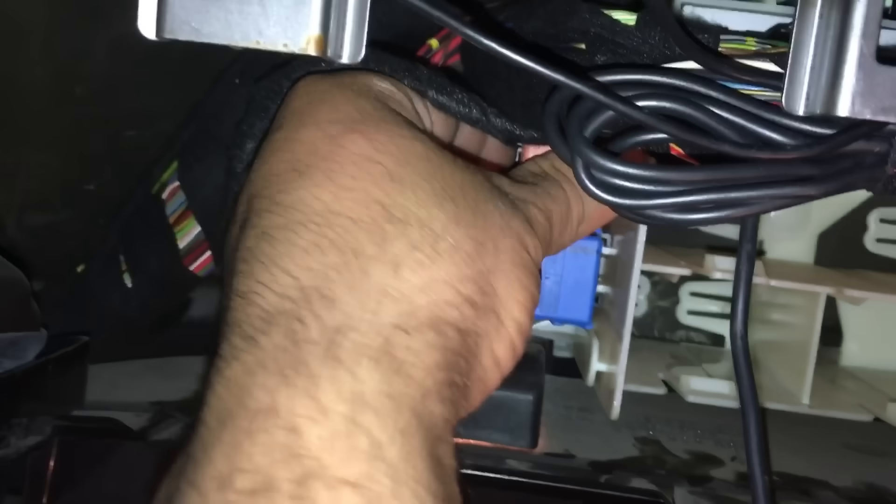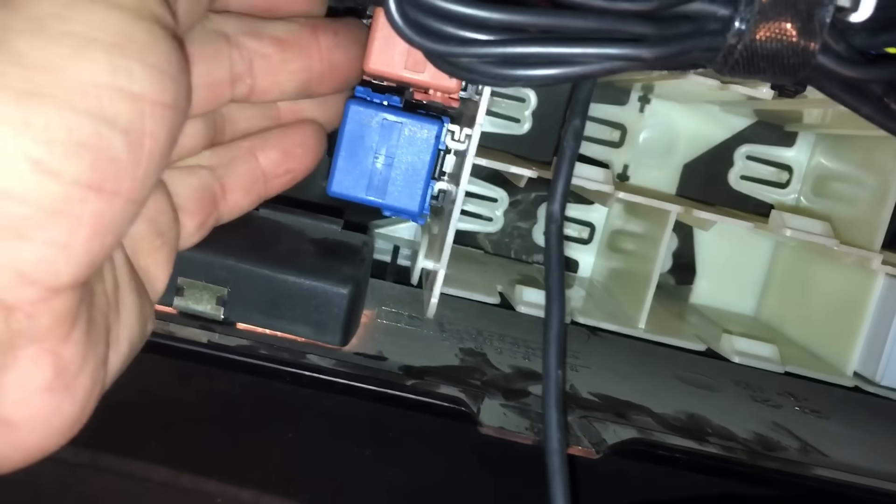We're going to take it off and test it to see if it's good. I know mine is good but I'll show you how to test it. You just pull it — it comes right out but it's hard. I'll try to pry it out with the screwdriver. One clip is off, there's another one on top — there it is, and it comes out.